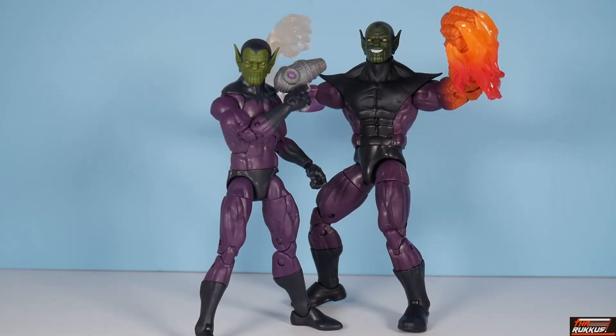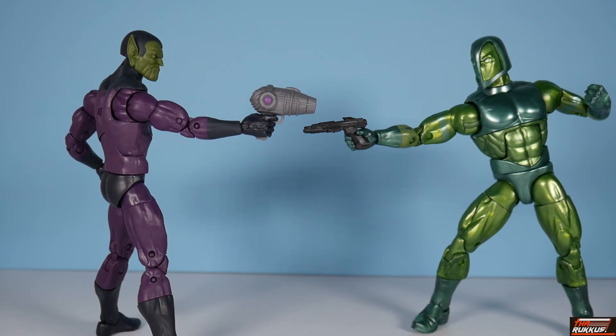Had to break out the Skrull Infiltrator next to his big brother — Kl'rt the Super Skrull, the build-a-figure from the Fantastic Four wave a couple years ago. As I was telling you, people were springing for multiple Super Skrulls to serve as army builders. The Super Skrull came with regular arms, which made the look work, but monetarily it wasn't practical.